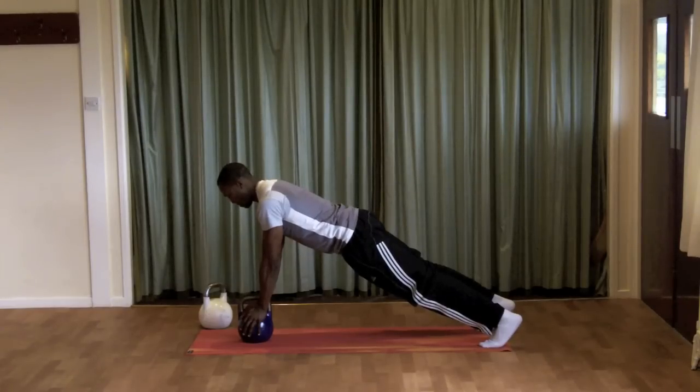Squeeze the glutes, pull the belly button in towards the spine, ensuring that your spine stays in neutral position. Keep your head looking down. Concentrate on squeezing and holding this plank position for 10 seconds and then build up over a period of time.